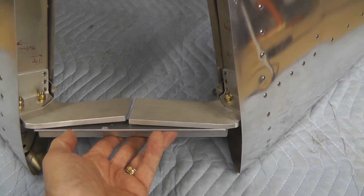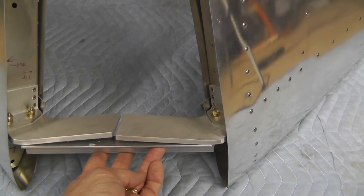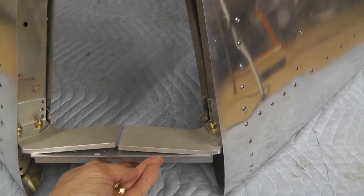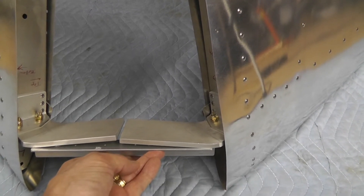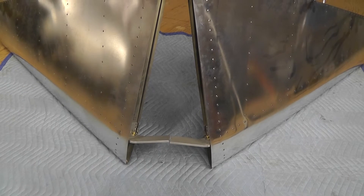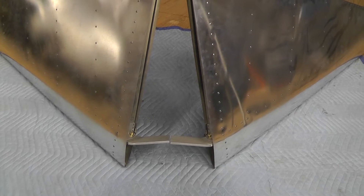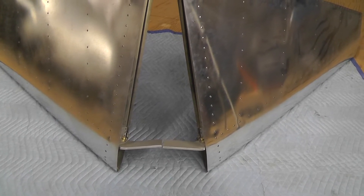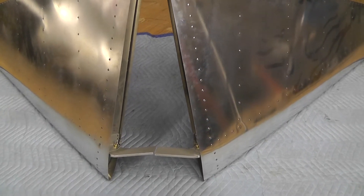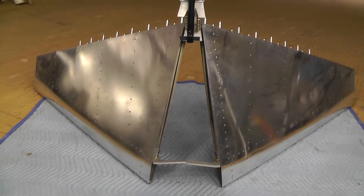This side here is probably a good three-eighths of an inch. This side here might be a quarter to five-sixteenths. And if I had to continue bending it in the same direction, it would probably be okay to disassemble it and increase the bend. But to bend it in the reverse direction is way too high of a chance of creating stress fractures in the metal on a pretty important part of the plane. So that's the issue with that. Not looking forward to disassembling these things, but it needs to be done.